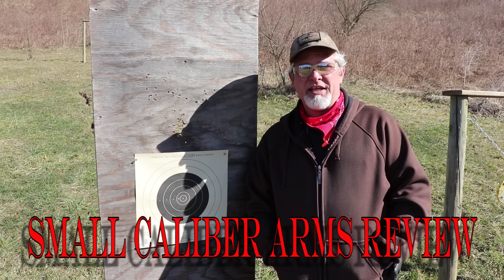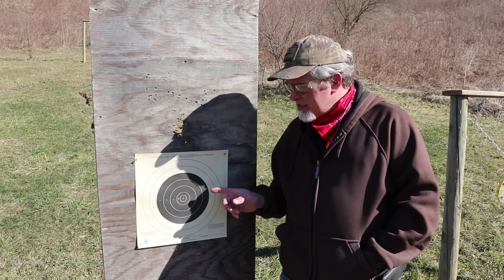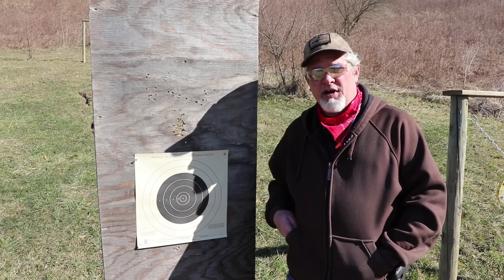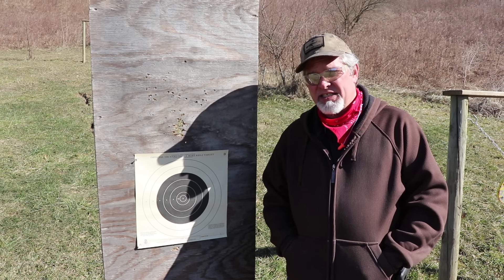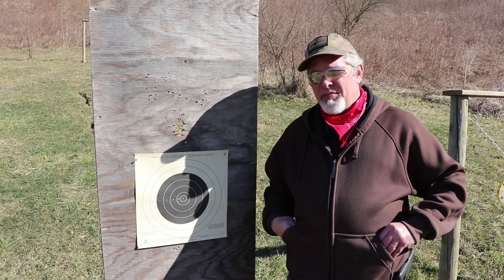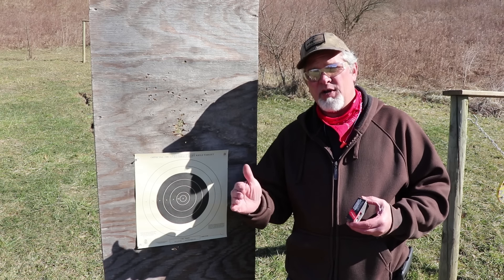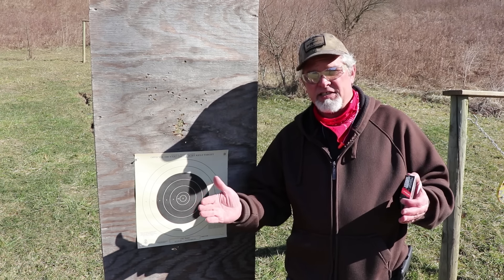At what distance do you sight in a .22 rifle and why? This is a NRA 100-yard small bore rifle target set up at 100 yards. There's a reason people sight things in at 100 yards — it's usually because the box of ammo has a ballistic chart that tells you if you zero at 100 yards, these are your numbers at different distances: usually 50, 200, 300, and out. But you don't have to sight it in at 100 yards.